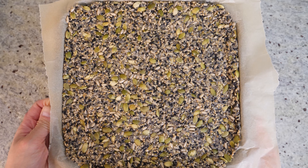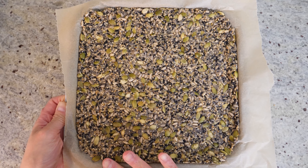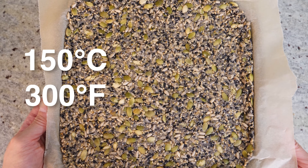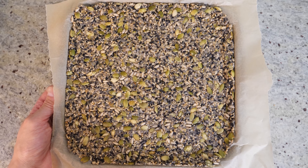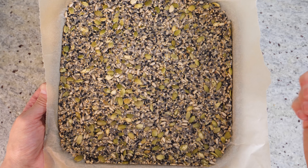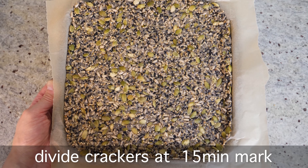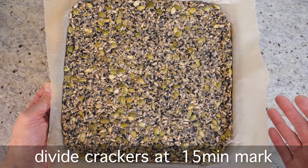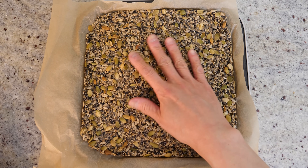Looking good and it's ready to go into the oven. To preserve all the goodness of the seeds, we're baking at a pretty low temperature — preheat the oven to about 150 degrees and bake for about 30 to 35 minutes. You can bake it all the way through and then snap it into different size pieces, but I'm going to take it out at about the 15-minute mark while it's still a little bit soft and then cut it into individual squares. It's been about 15 minutes and the surface has crisped up a lot but it's still a little soft.